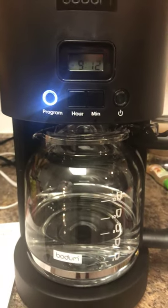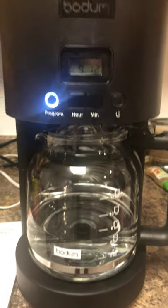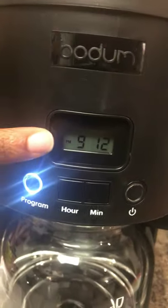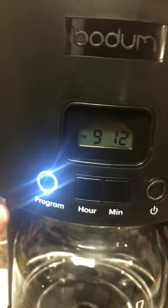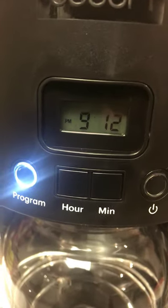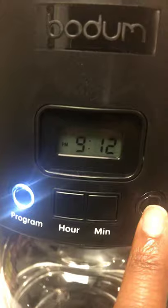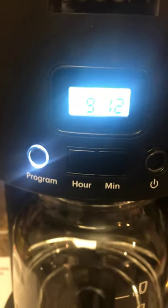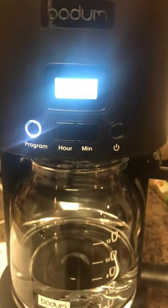Just to recap: plug it in, turn it on, press program — as soon as you do that the numbers will start blinking. Set your hour, set your minutes, press it again. You don't need to continuously press it — just do the timer, press it again, and you're done. It should light up. The light will go out eventually but it's still on. If you want to leave the light on you can toggle it, or just set your timer and that is it. Happy coffee drinking!